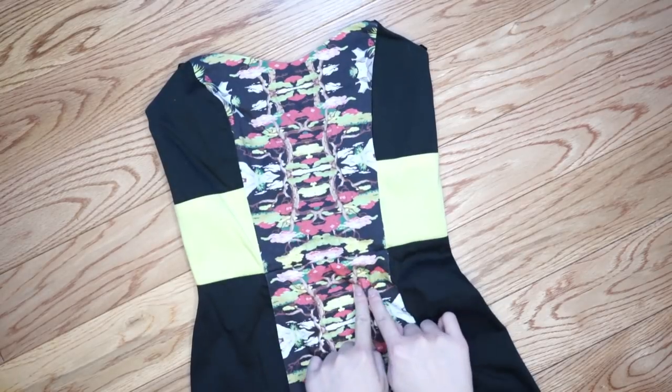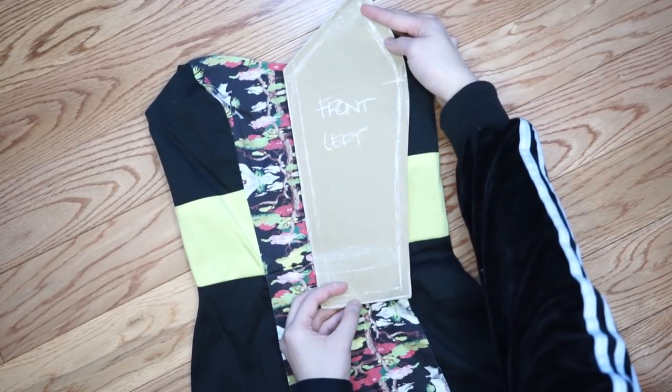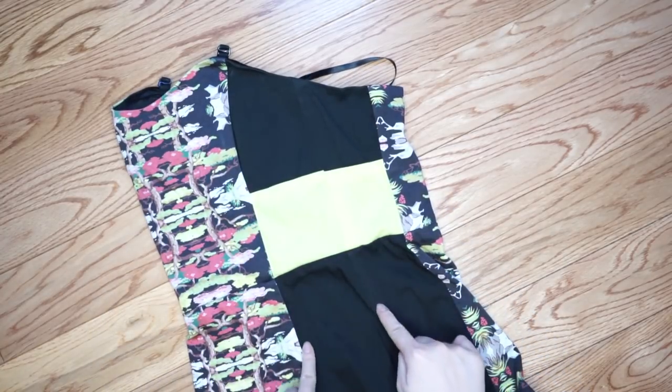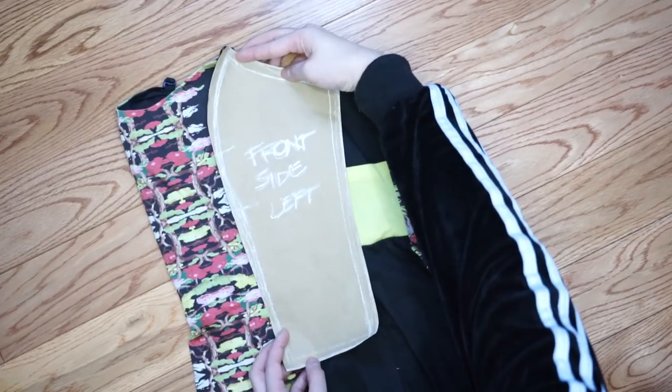I cut out the front piece, the side piece, and the back piece, and then I cut out two of each. For the bag you don't really need to do two pieces — you can just make like one big piece.